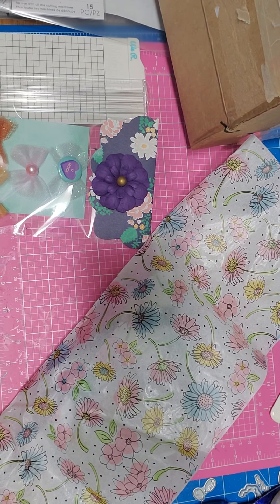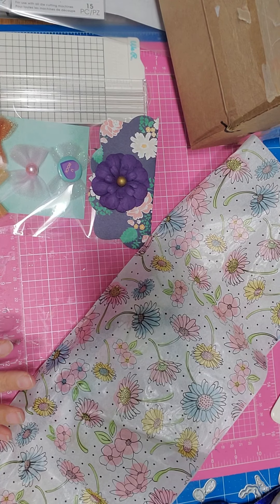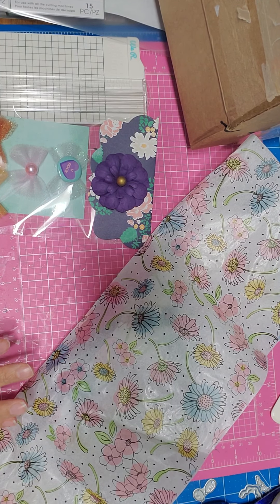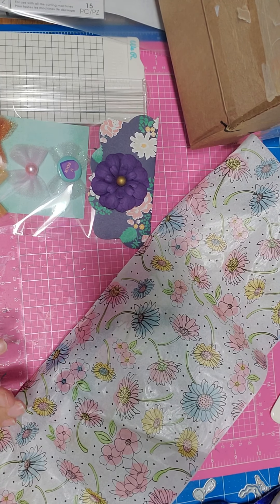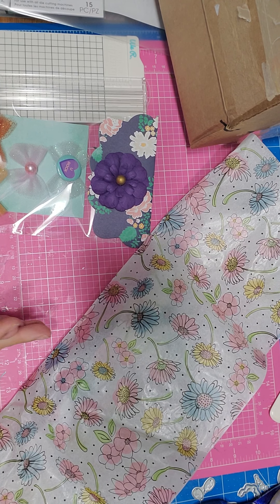Hello, good afternoon everyone. I'm coming to you with a quick video reveal for Tina's Craft Creations on Instagram. She has reached 500 plus followers, so she's doing a giveaway challenge for this.